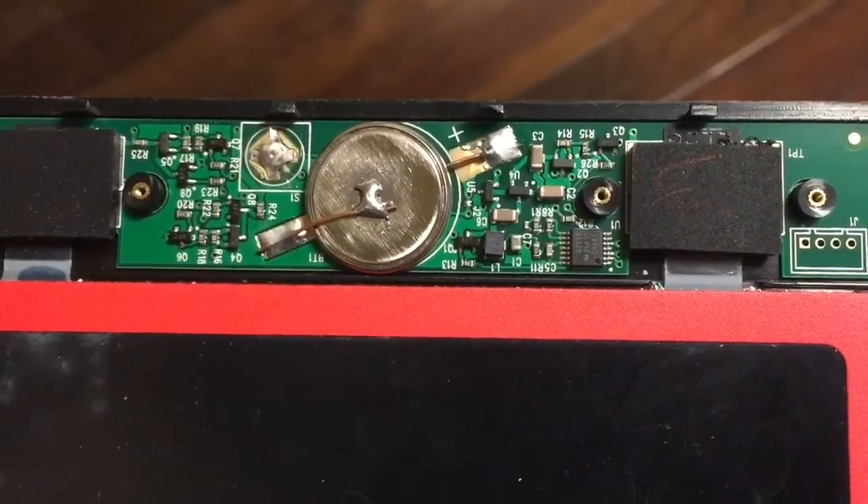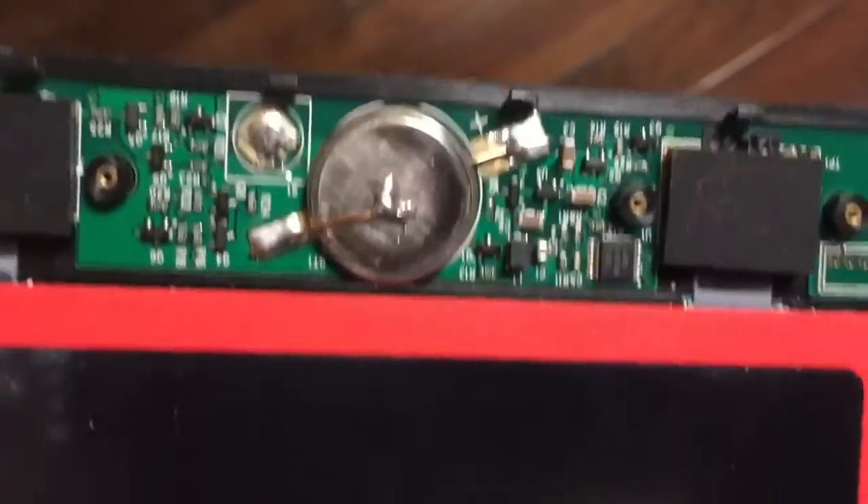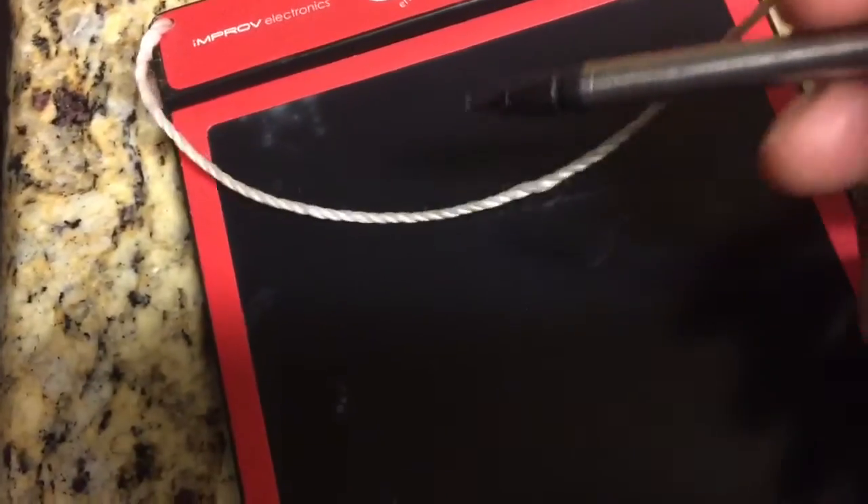Here's everything that's finally soldered in place. Checking it out, it seems to work fine. I'm just going to see if it clears okay, which means the battery is connected. There it goes — it's good. Thanks for watching.